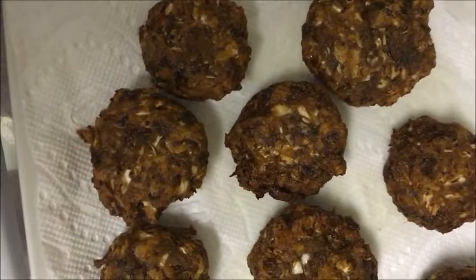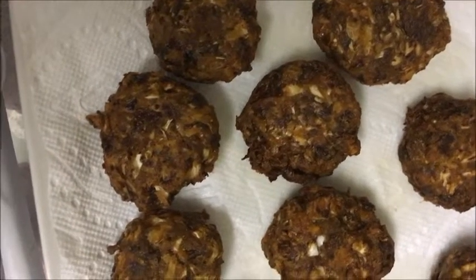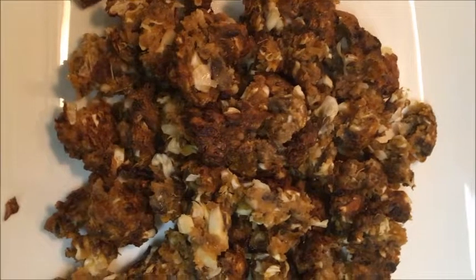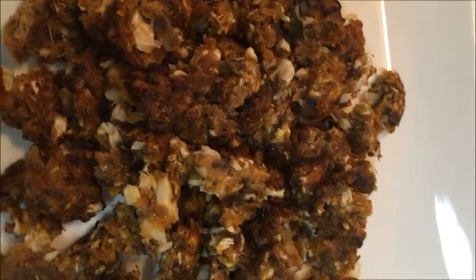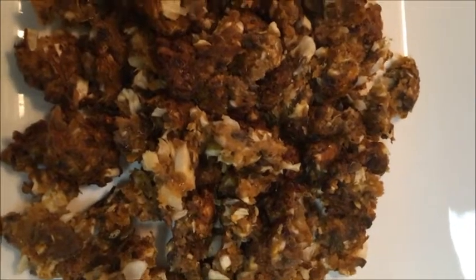Now we do a double-side roast and fry it. Let's fry the cabbage and the oil. Now add some onion to the pan.